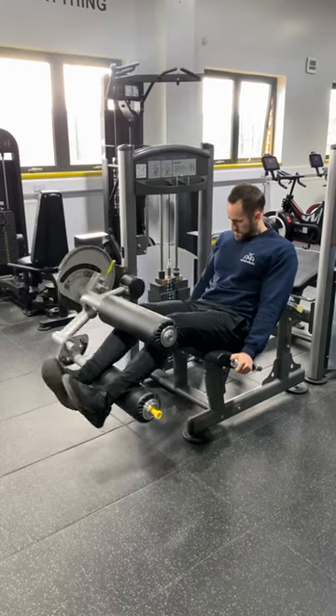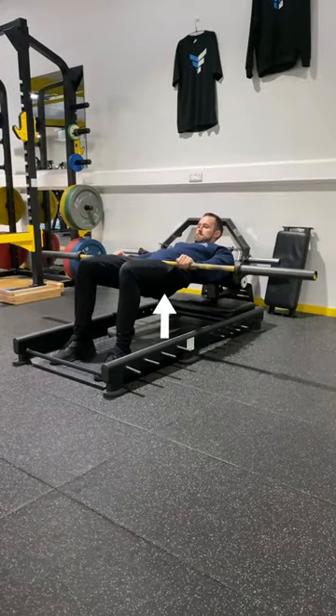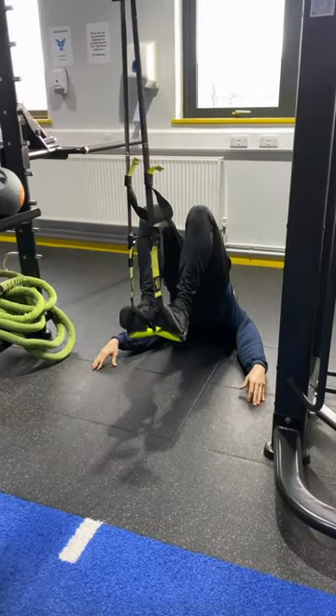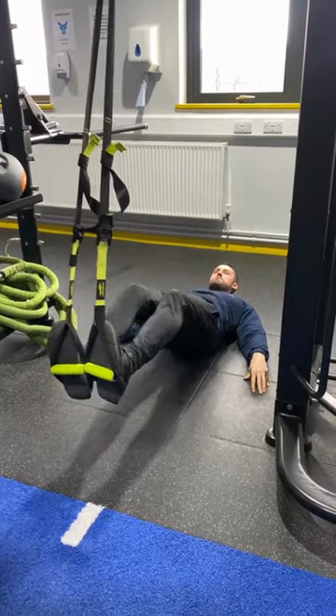Normally, for a hamstring workout, you'll have exercises to target the distal end, like a hamstring curl, and ones to target the proximal end, like a Romanian deadlift or a bridge. Well, we've got an ultimate one that combines the two that you can use on a TRX, which is going to hit both areas. Give it a go.